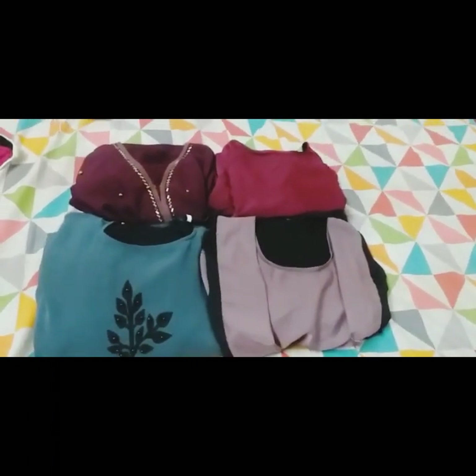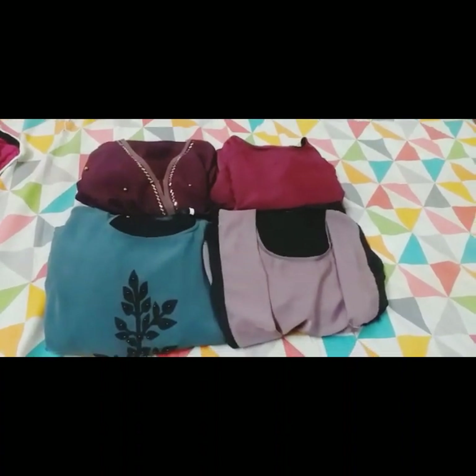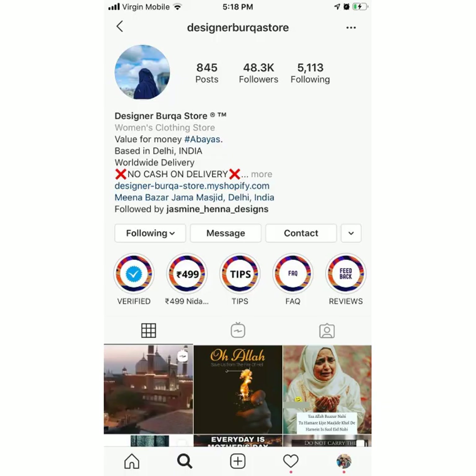I have a link in the description box, and I have a link to the Insta page. All of them are in Dubai's world.